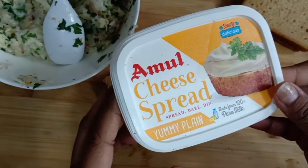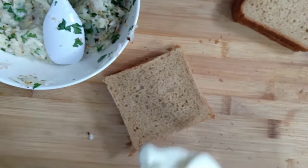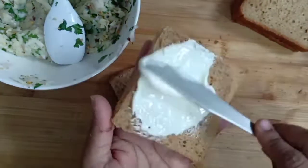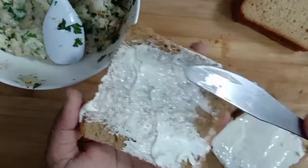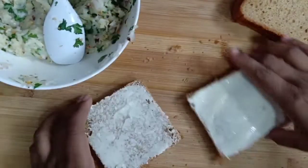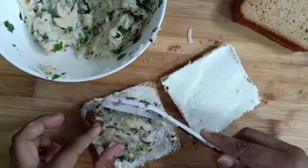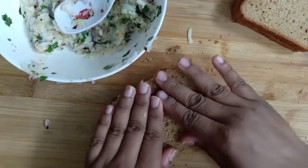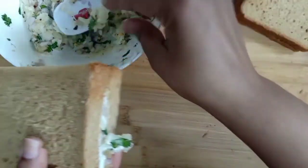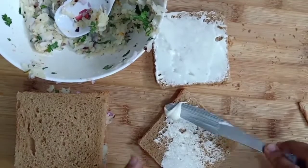I am going to add Amul cheese spread — I am going to add a lot of cheese spread. Now I will add the filling to one side and add cheese to the other side. Then we will place the other slice on top with the cheese spread. We will add the filling.